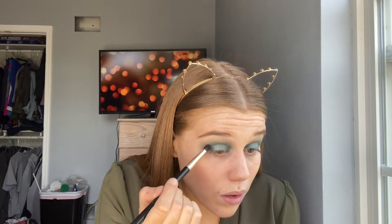Now going into my Milani palette, I'm taking this darker green shade and just adding it onto the outer corner and the inner corner of my eye to make it more bold.